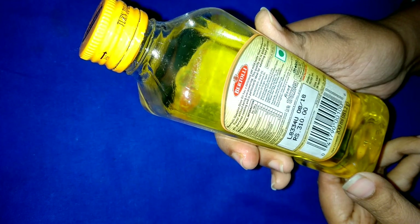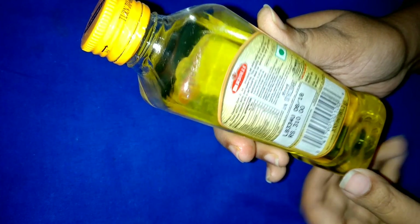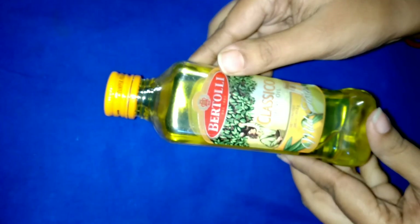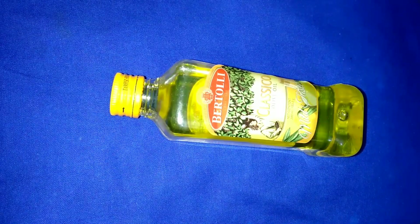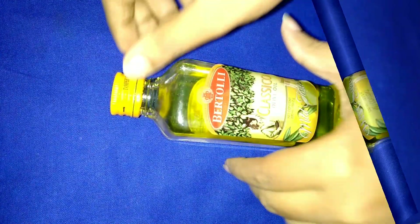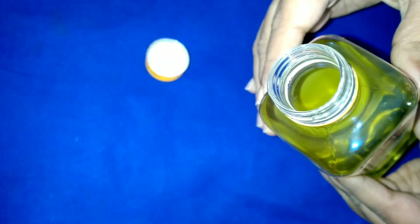The packaging of this oil is simple and effective, made with plastic. This makes it lighter and easier to use on a daily basis. This is a 200 ml bottle — it is quite heavy and needs a very small amount for cooking.